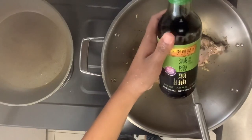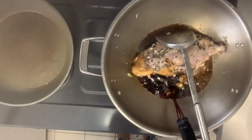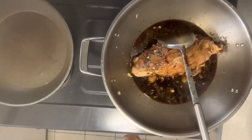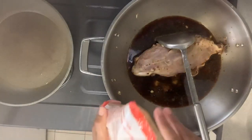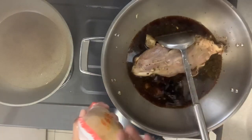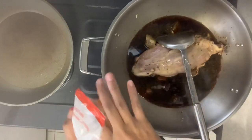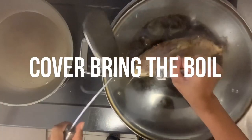You can add the soy sauce, then some hot water, and add some crystal sugar. You can taste later — if it's too salty you can add more crystal sugar. Cover and bring to boil.